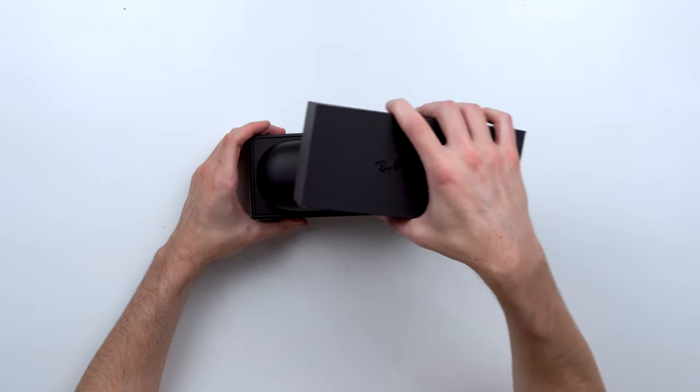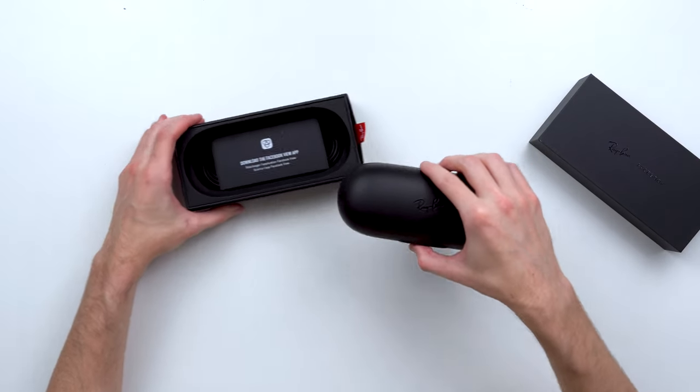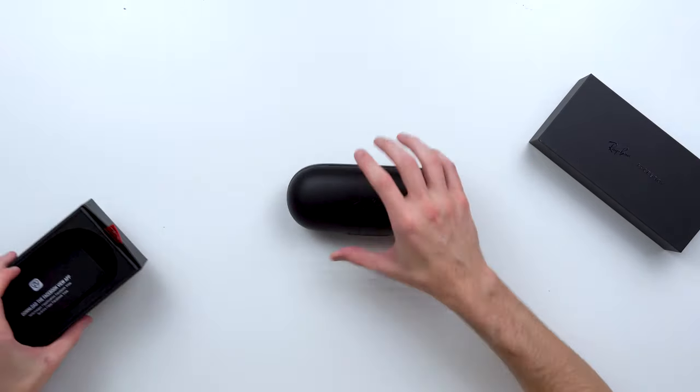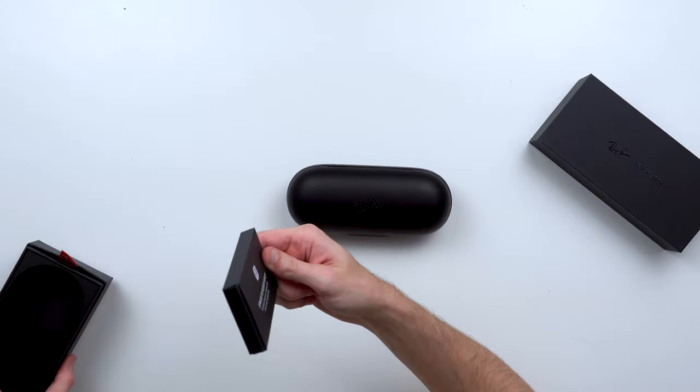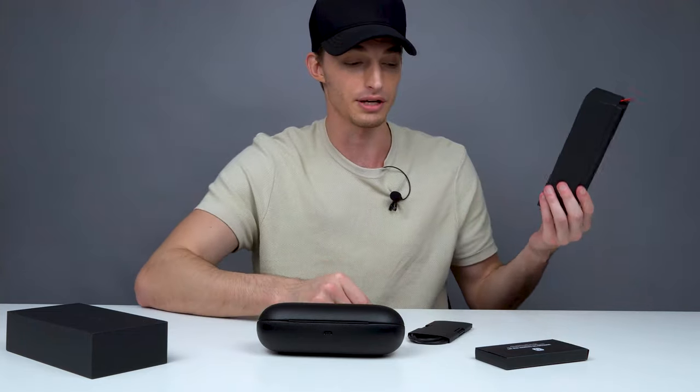These glasses may not be VR or AR capable, but they are capable of taking photos and 30-second short clips, which is a little short in my opinion. Especially if you're paying $300 for smart glasses, you should be able to record more than 30 seconds.